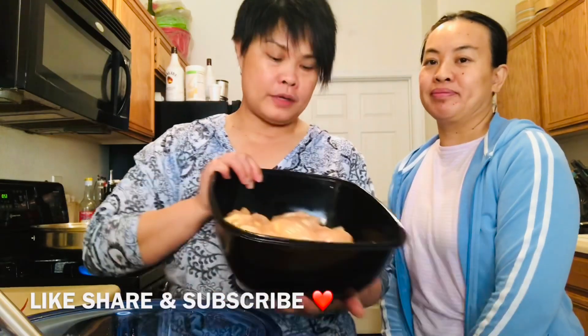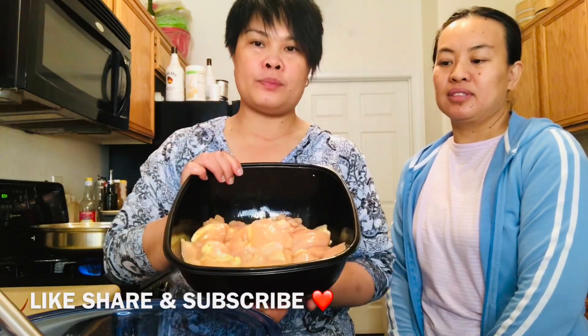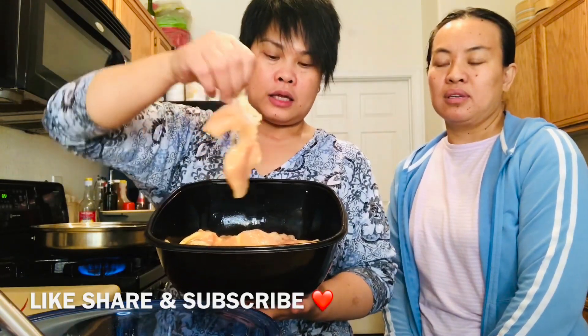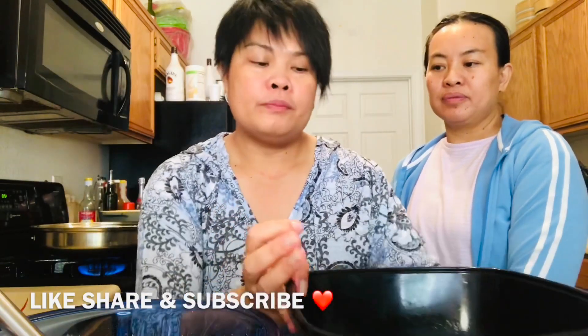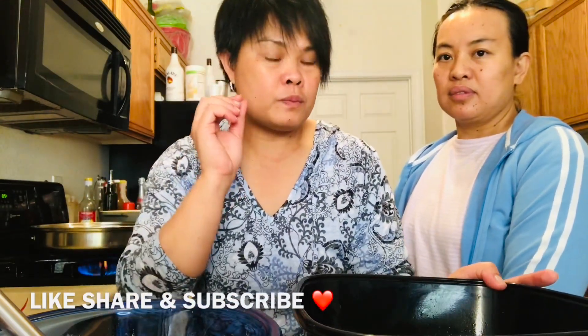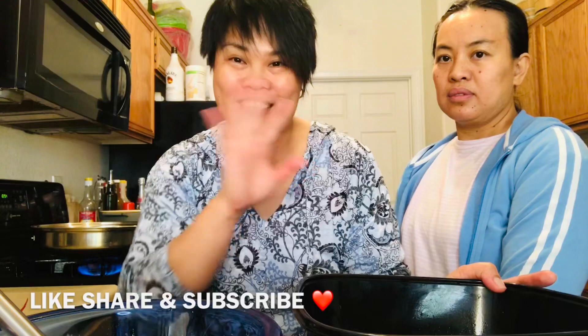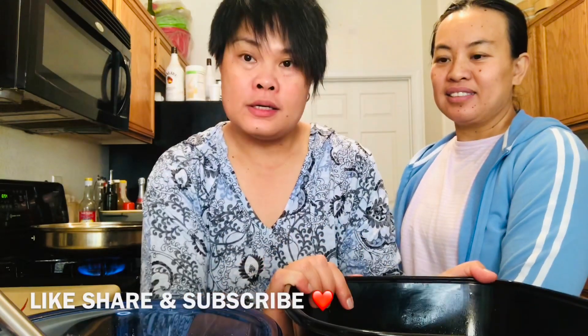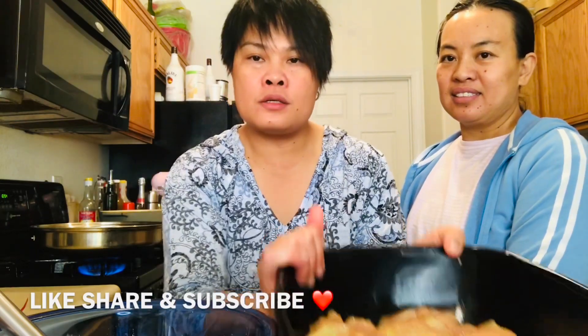I have here already prepared. This is really simple. I just cut it like that. And then mix with one egg, a little bit of salt and secret ingredients, of course. And then pepper. Maybe 10 minutes to marinate.